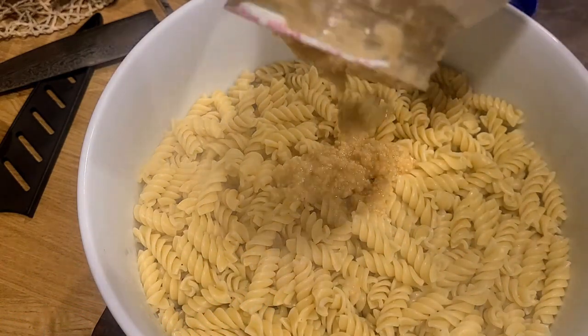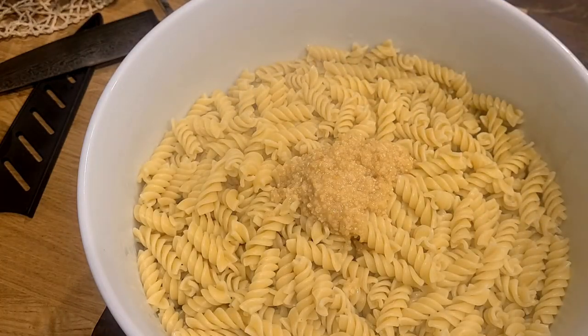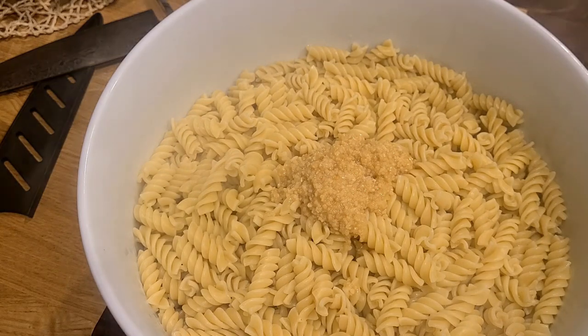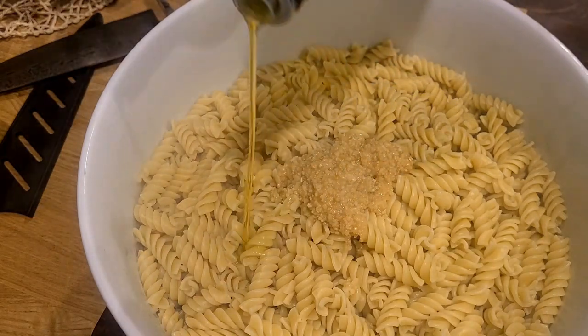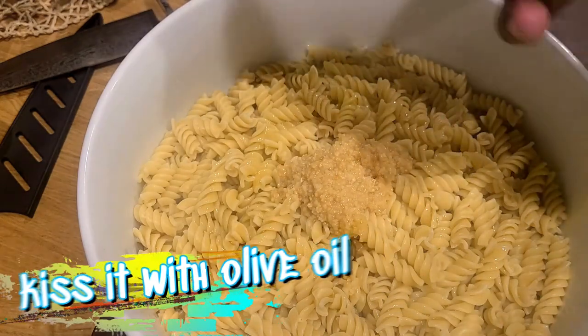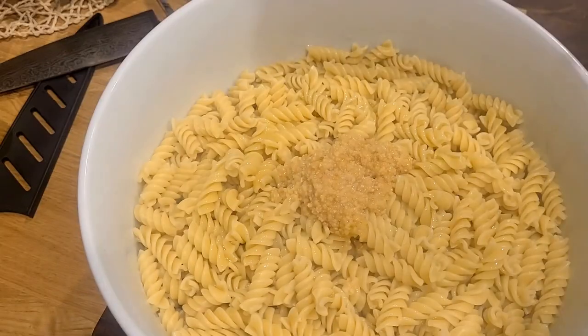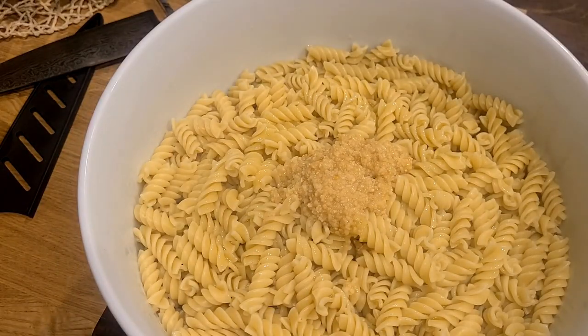I usually like to use fresh garlic, but I have some jarred garlic I need to use up, so we're gonna keep using it until it's all gone. Oh, the smell just hits right there — so good. Kiss it with a little bit of EVOO, a little extra virgin olive oil, and that's to help keep your noodles from sticking together.